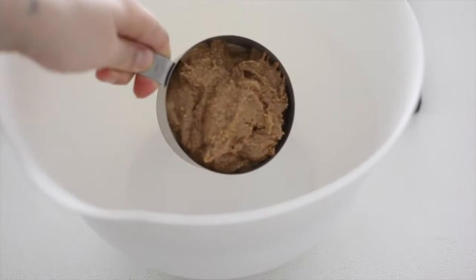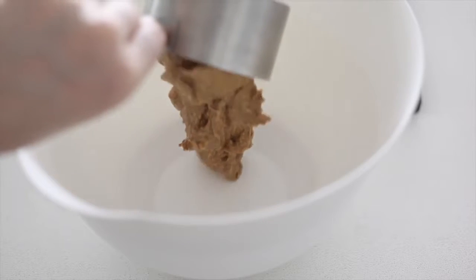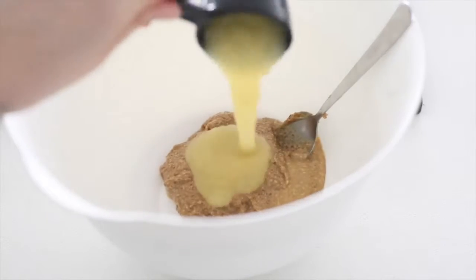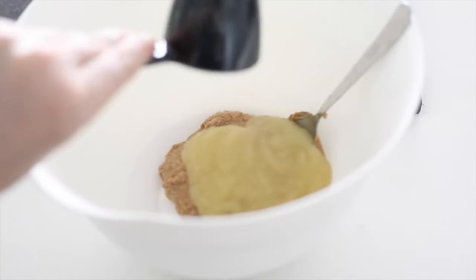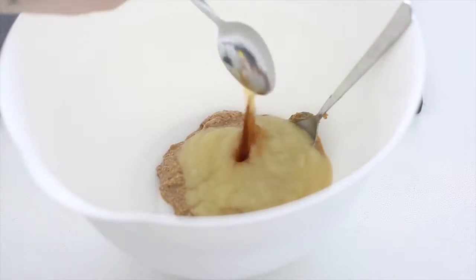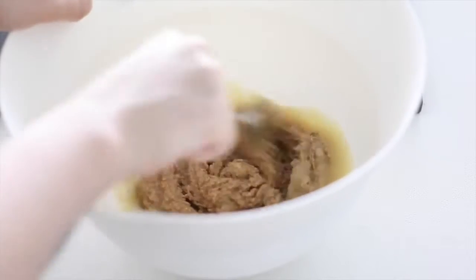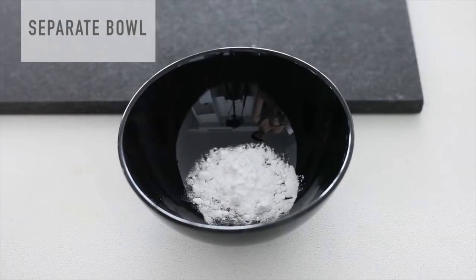I like to make these sorts of treats because other people don't know they're the healthy version. Take one cup of almond butter, then a quarter of a cup of applesauce, one teaspoon of vanilla extract, and stir that all together.